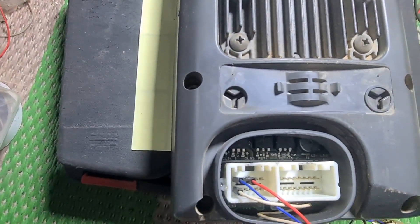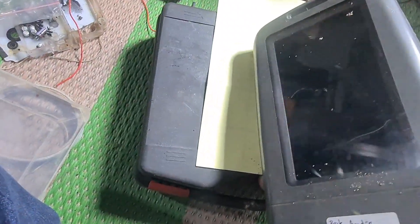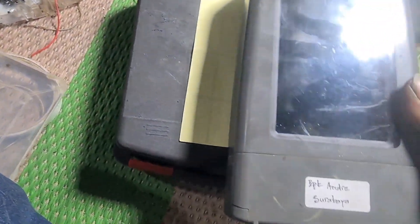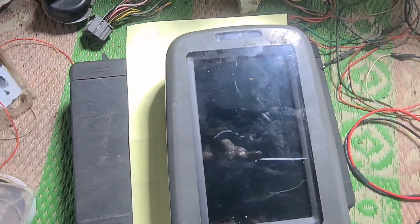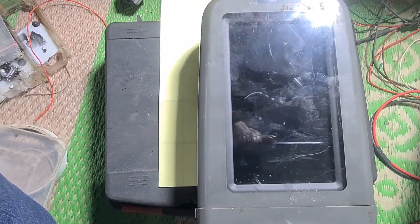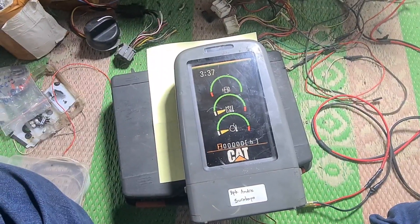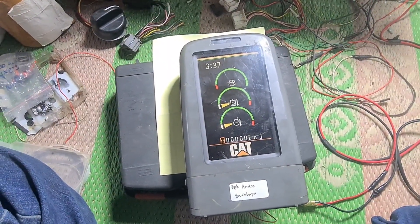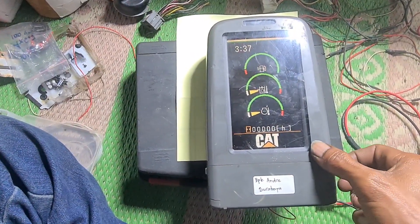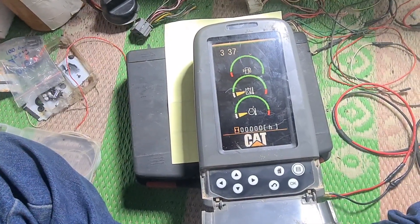Kita akan coba. Sudah mau nyala ya, sudah mau nyala!